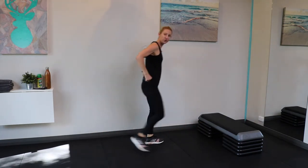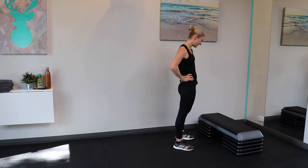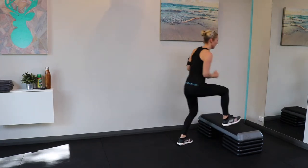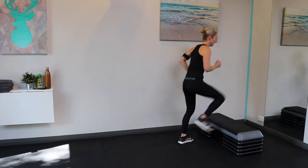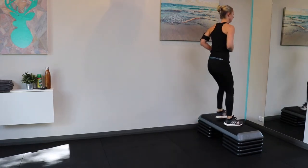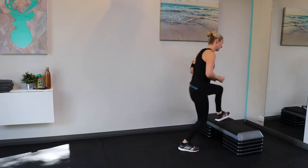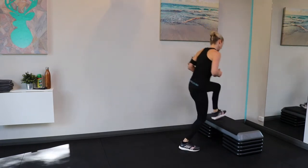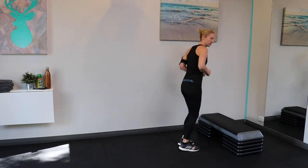Step-ups. This is where you can use your chair or a step outside or inside the house. Lead with one leg, change, lead with the other. This is a really good all-round workout for your whole body.